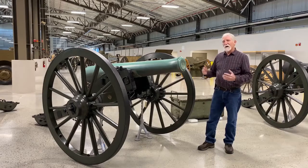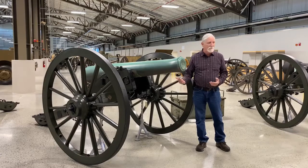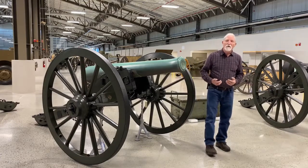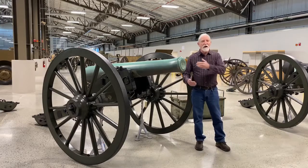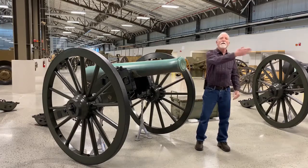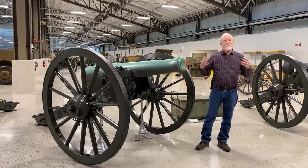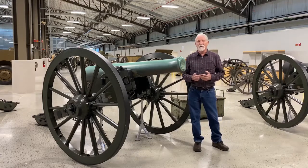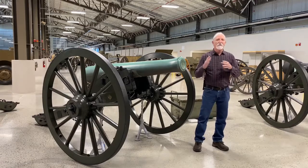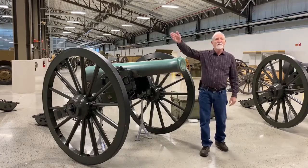To operate these guns, you had six guns in a row spaced about 12 yards apart. You could have all six fire at one time — a volley fire. You could have a running fire from left to right: boom, boom, boom, boom, boom, boom. You could do right to left as well. You could also fire by section — every two guns is a section. So the left section could fire to the left, the center section straight ahead, and the right section off to the right.